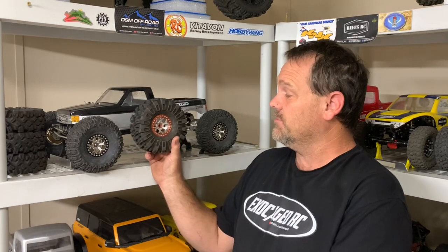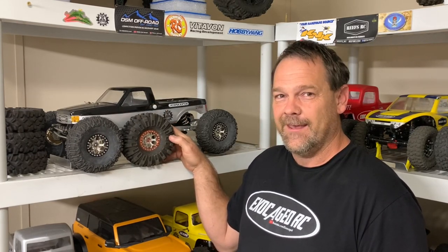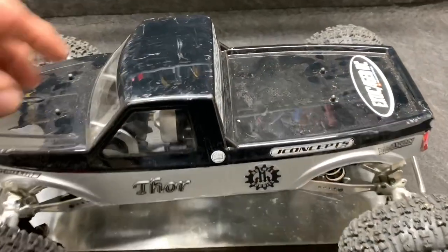Guys, I've got a tire test for you. We're using Thor to test some 2.2 tires. We have the Trenchers by Pro-Line — these are the G8 compound, not the Predators. And here we have the OT6 USD Stickies — these are the green, not the red sticky. So these should be comparable. I'm going to show both these tires to you on the table.